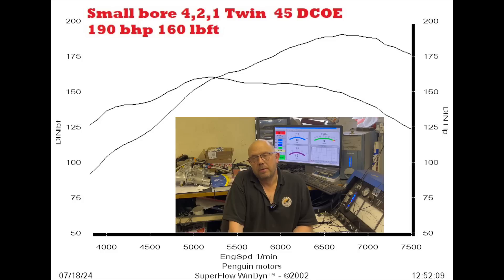We had a fairly mad cam in the engine - a Kent GTS4, which is pretty hairy - although the compression was relatively low for that cam at 11.3. But didn't it do well? We pulled 190 brake horsepower and 160 pound-foot torque on that small bore manifold.